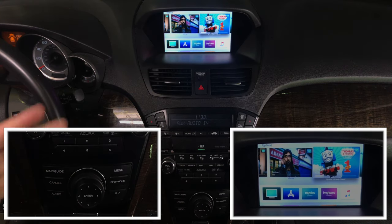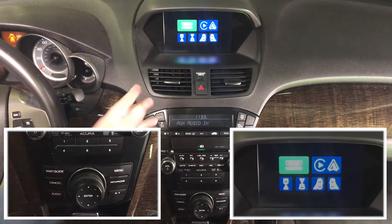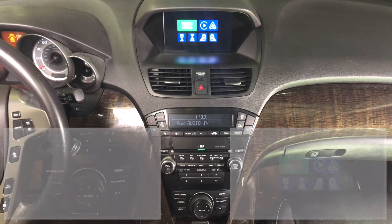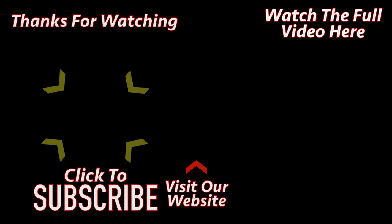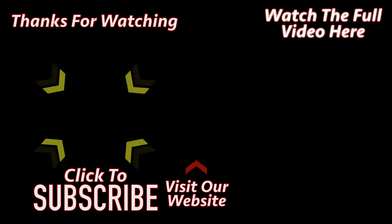This is HDMI. To get out of HDMI, simply twist the knob one time and it's going to go back into the main menu. Thank you for watching — please click the link on the left to subscribe to the channel, or click the link on the right to watch the full video.